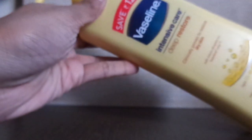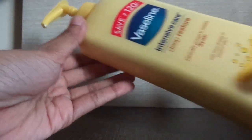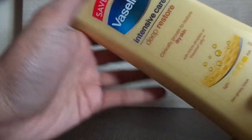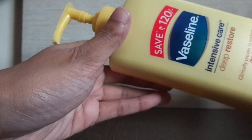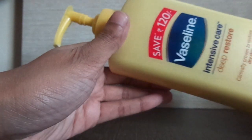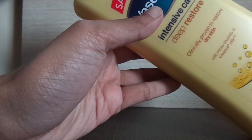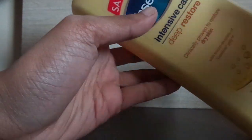Coming to its packaging, it has a very nice yellow color and it has a pump — you can see the pump right here. I purchased this product because of the pump, as I feel it's very hygienic. The smaller size comes with a flip-flop cap, which can be unhygienic when the product spreads all over the cap, so I decided to go with this one.